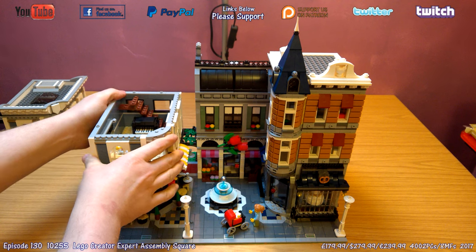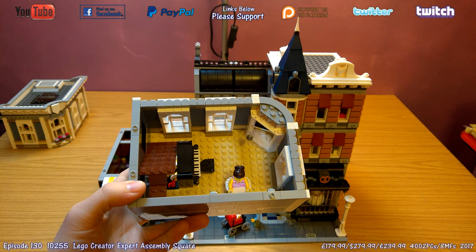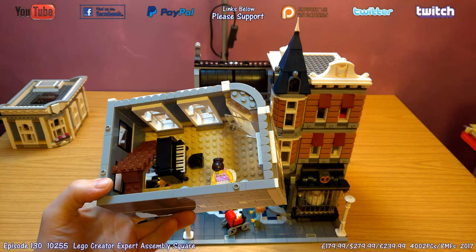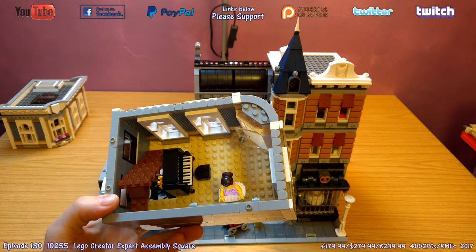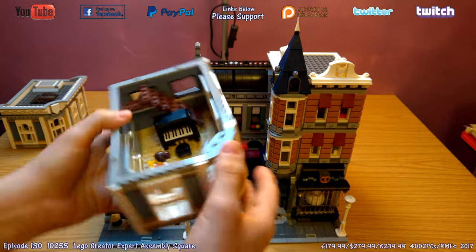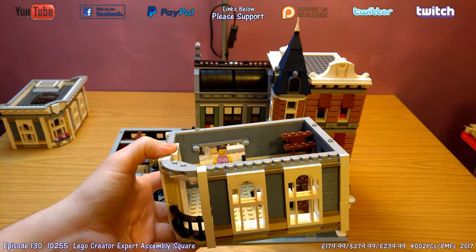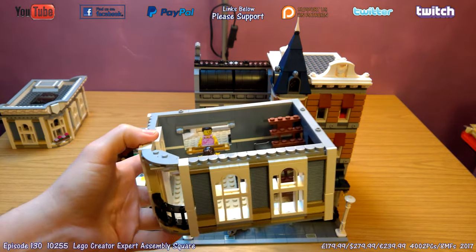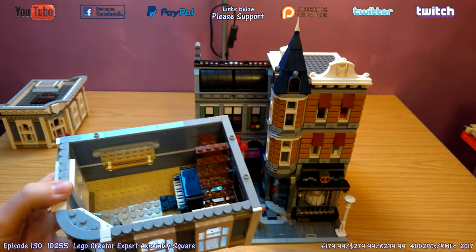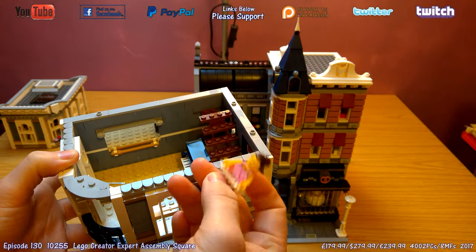Going down a floor, this is a nice little ballerina studio with a piano — another great mini build — and a nice stool. Turning it around, you see this fantastic mirror which has got a great reflection to it. It's not a sticker, it is a very good printed piece with a very good mirror reflection. The minifigure is nice with a great accessory — the tutu.